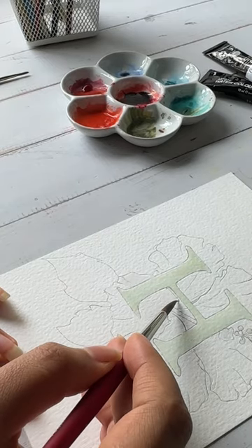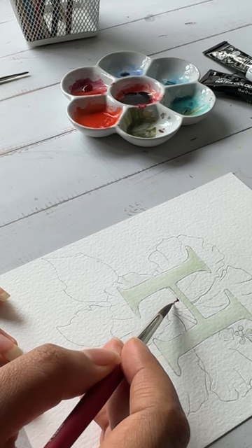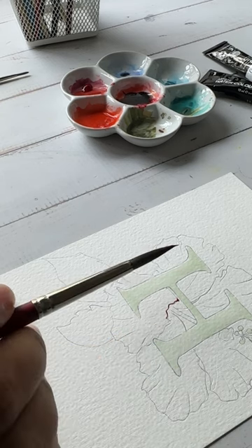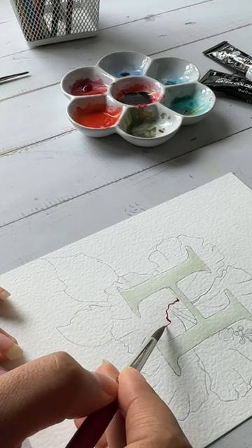Hey everyone, welcome to this quick tutorial of how I paint my floral alphabets. I start by lining the first petal with a mix of crimson and vermilion shade. I'm using my Princeton Velvet Touch number six long round brush.